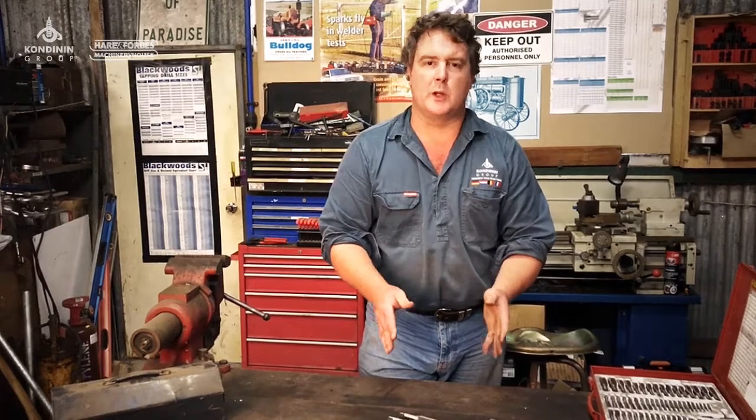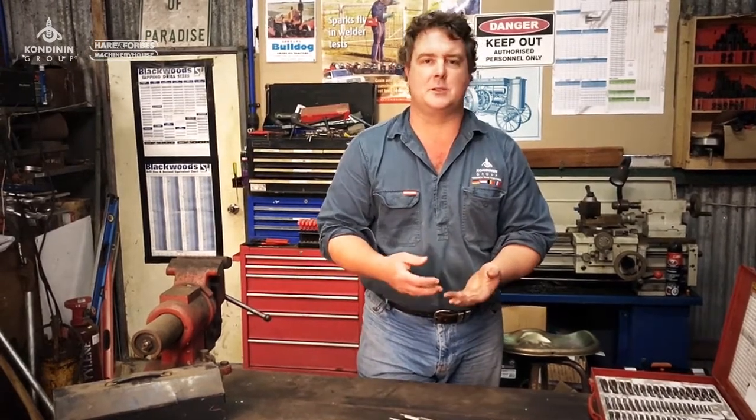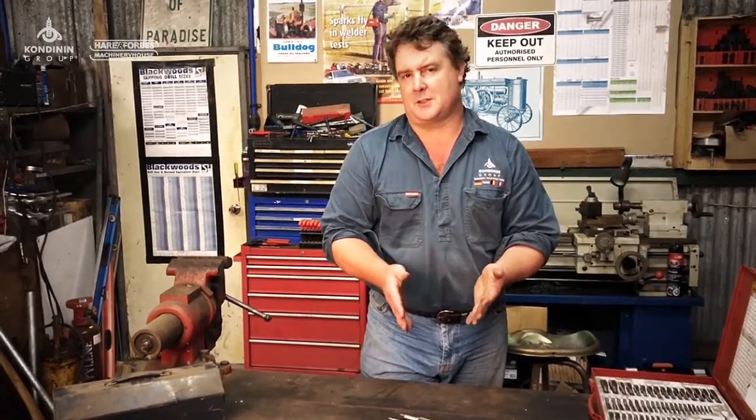Hi, my name is Josh Gemelli and you might have read some of my workshop articles in Farming Ahead magazine. Today we're going to kick off a new series of short, simple videos on workshop fundamentals where we hope we can teach you a few new skills on top of the stuff that you might already know. I'd like to thank our sponsors Heron Forbes, who have started to support the workshop series in Farming Ahead magazine and are helping make some of this possible.